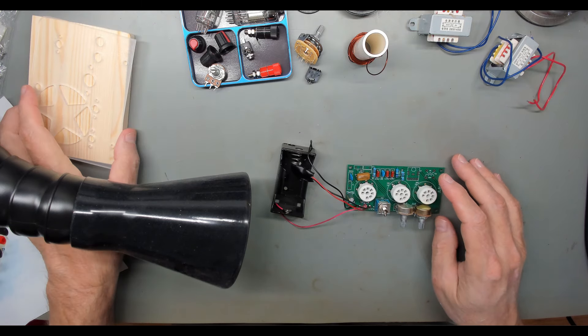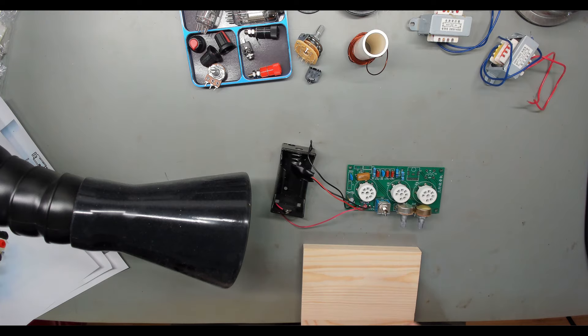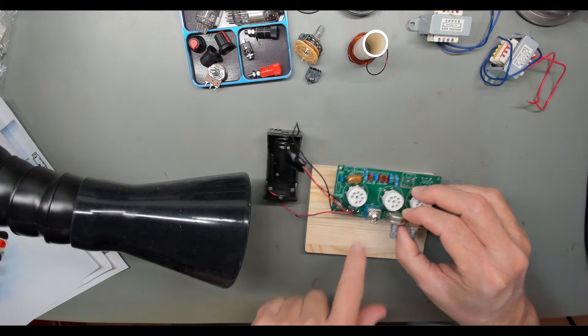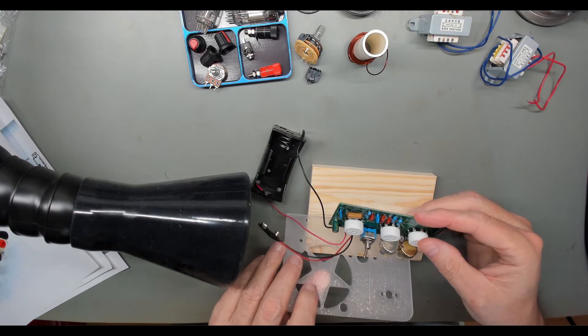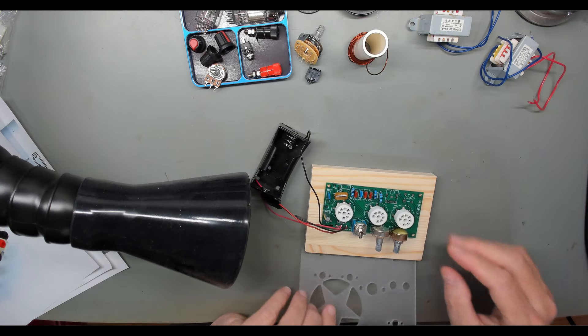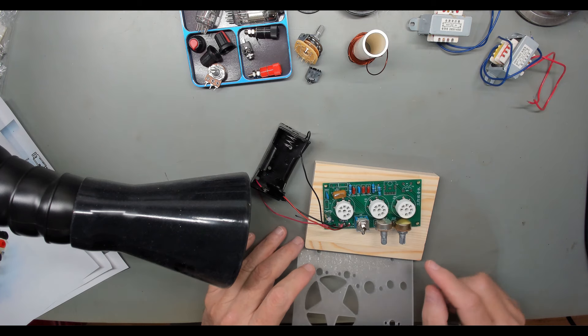I was looking at the kit and trying to figure out how everything went together. I thought about laying it out on the board, and what I figured out is something doesn't line up. Those must go through here — well, no, they don't fit. Why would these holes be so far apart from my potentiometers here?